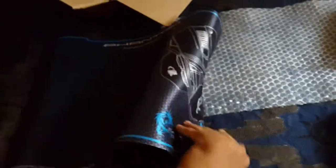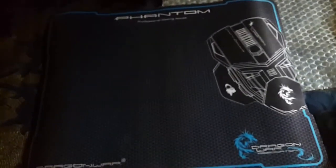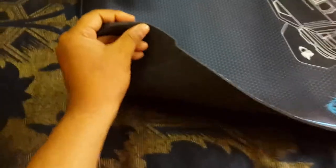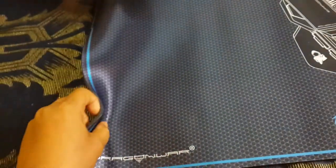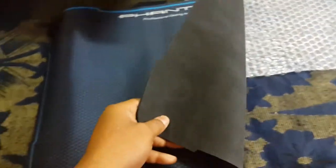You can see the mousepad now. Its thickness is about 5mm, which is great. It supports laser and optical mice and is very good quality.